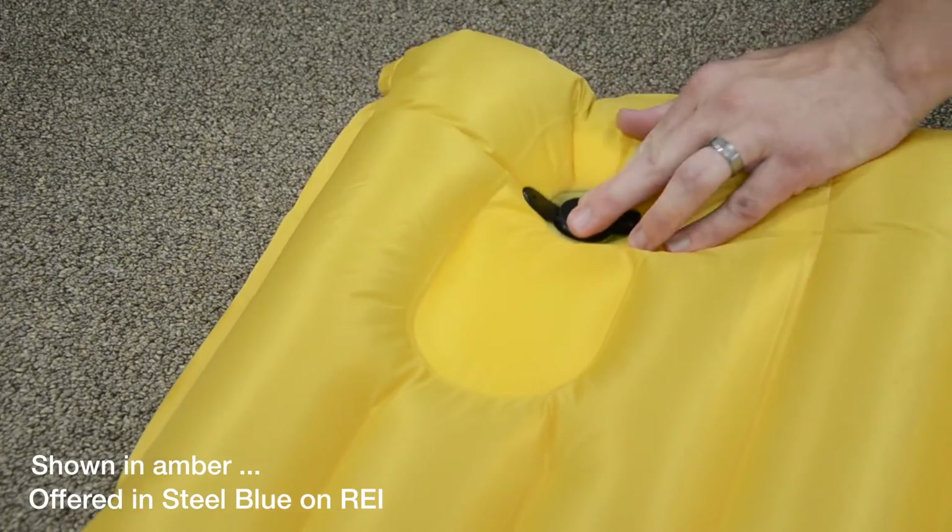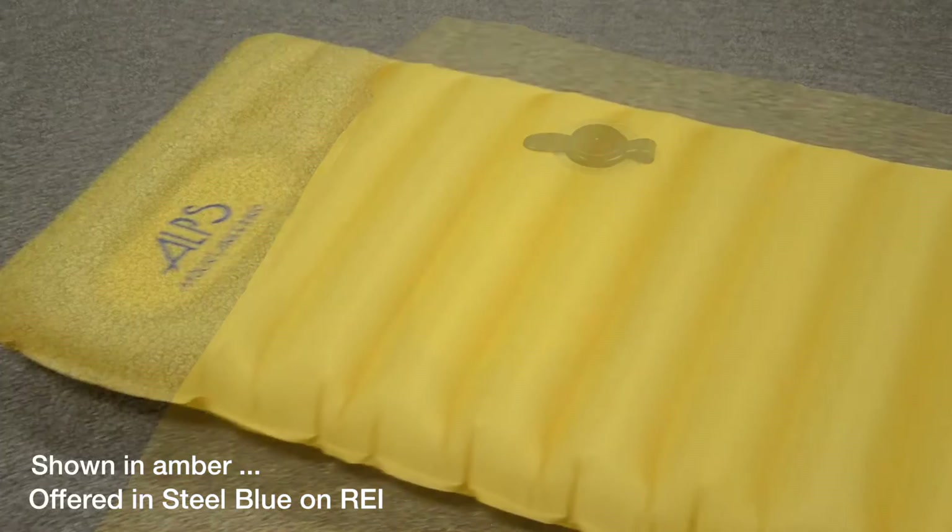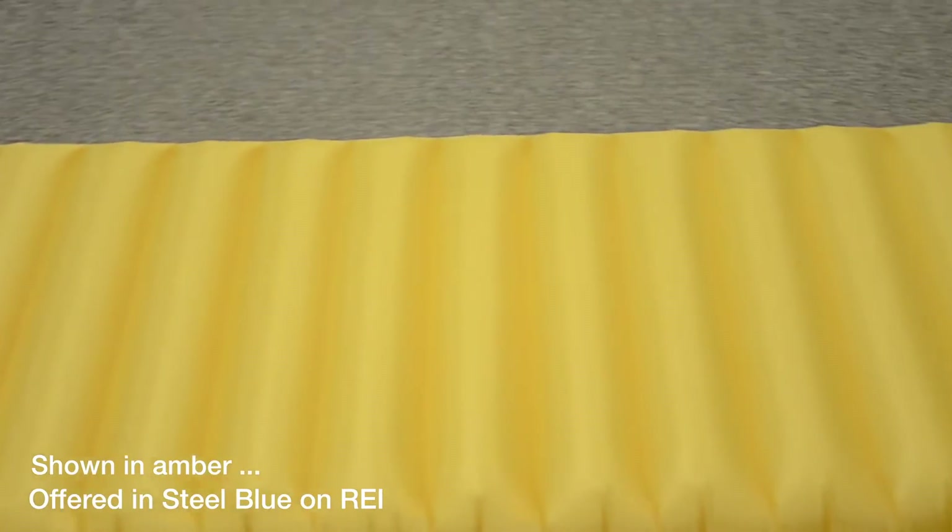Then simply close the cap, flip the mat over, and it's ready to use.